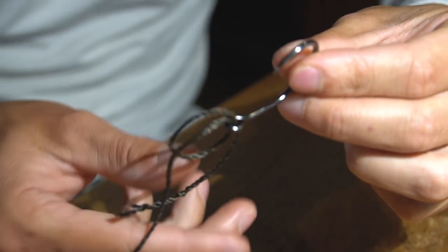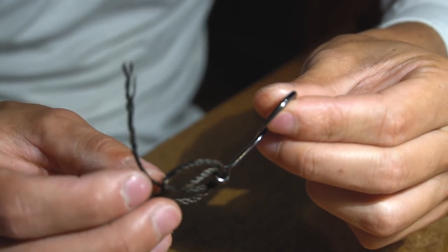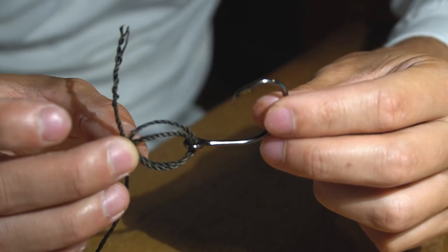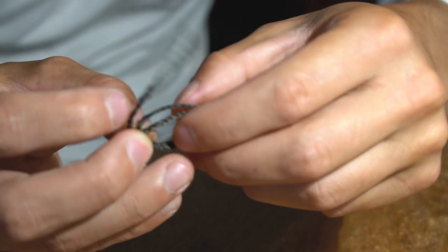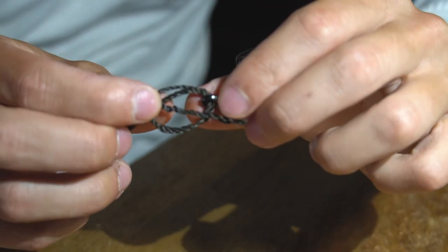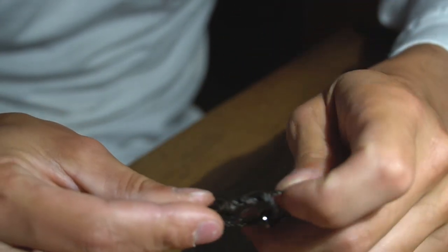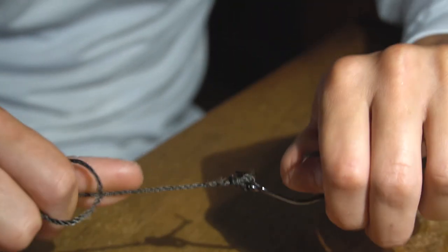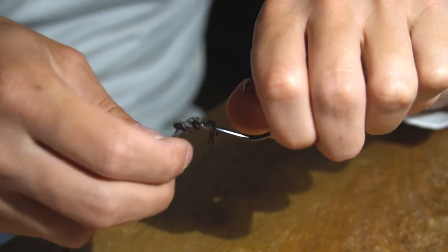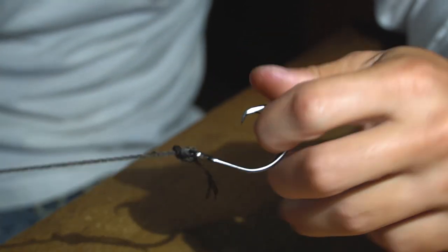Once you get this set up, grab your tag and pinch it with the main line. You essentially have a double-wrapped-around loop, and then you're going to want to run it through this loop twice — just like a granny knot. Once you tighten it down, it's essentially just a double granny knot wrapped around the eye of the hook.